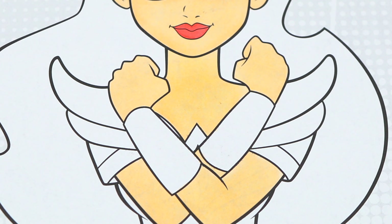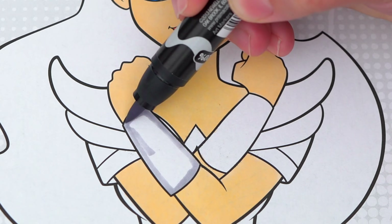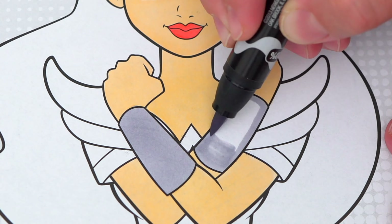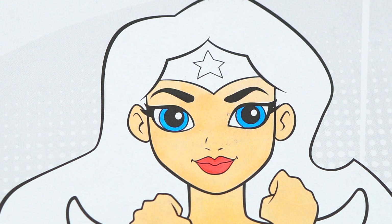Next, let's color in her arm bracelet silver. And her headband yellow with a red star.